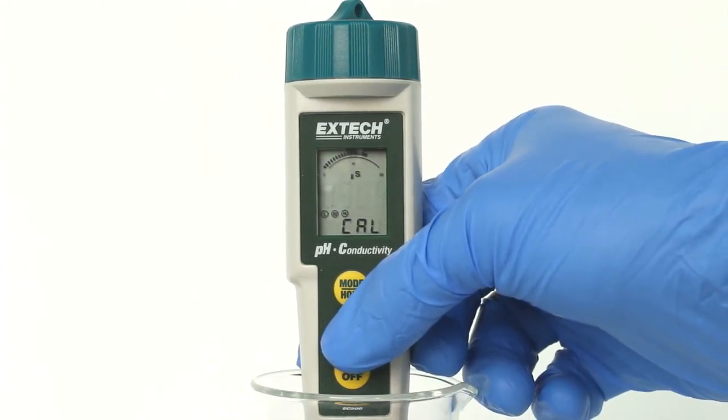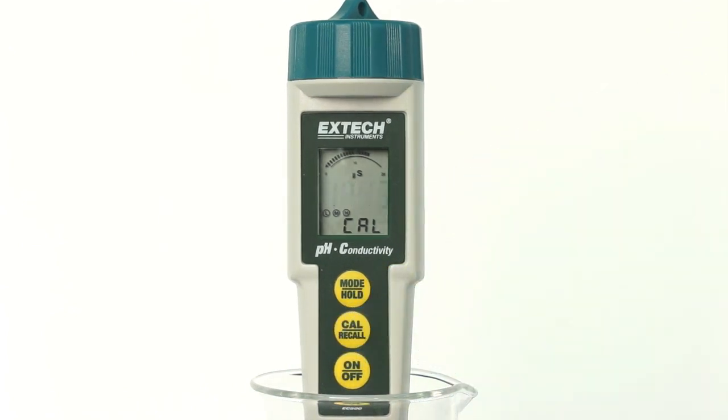Press and hold the CAL button until CAL appears in the lower display. The main display will start flashing. The meter will automatically recognize and calibrate to the standardizing solution. The display will briefly indicate SA, then END, and return to the measurement mode after calibration. The SA will not appear if the calibration fails. The range calibrated symbol will appear in the display for each range that is calibrated during that power-on cycle.